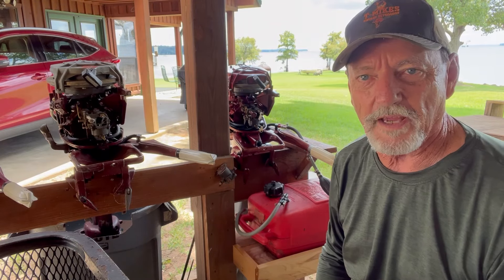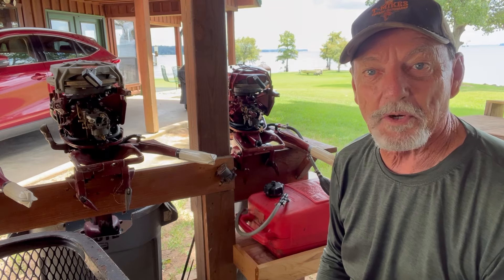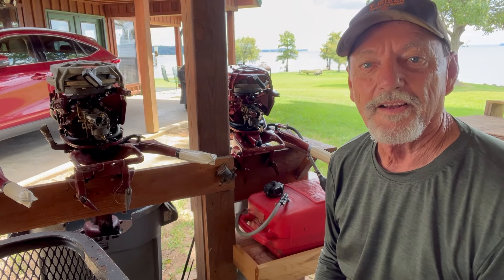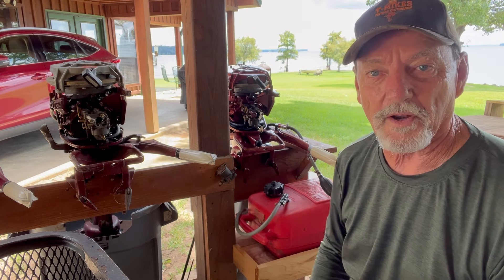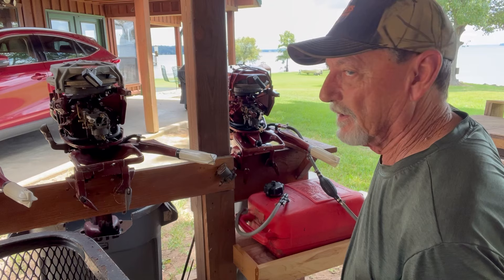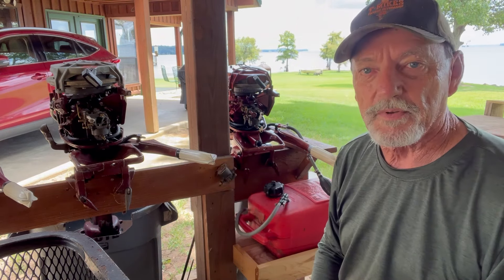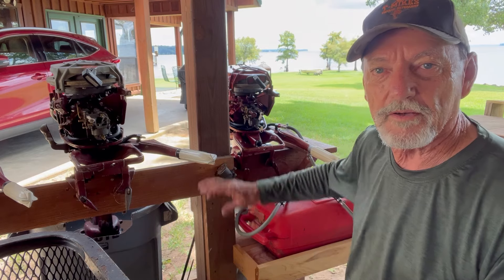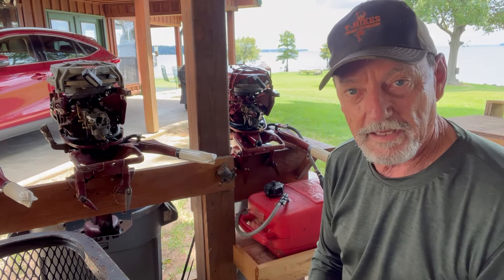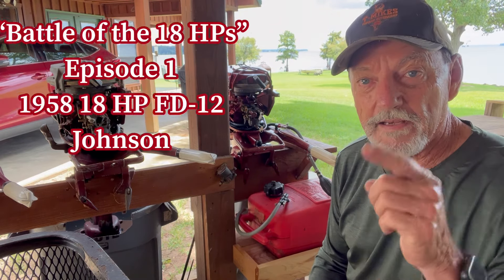Hello, Vintage Outboard Motor Fans. This is T-Mike. I'm making another video today. Today is July the 5th, 2024, and I'm out here working on these 18 horsepower motors. They've got boats in the background, ski-doos, wave boats, people surfing, people pulling people — all kinds of boat activity going on. I'm calling this video 'The Battle of the 18 Horsepowers.'